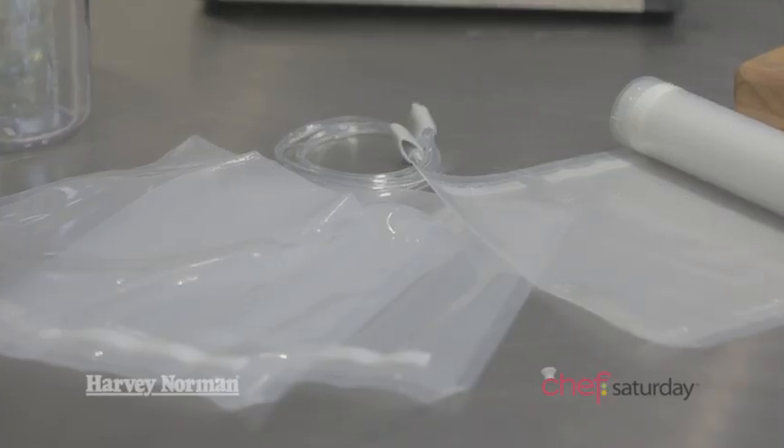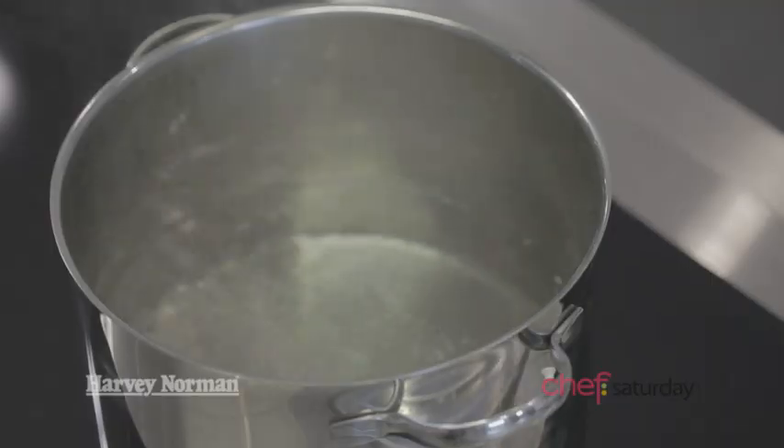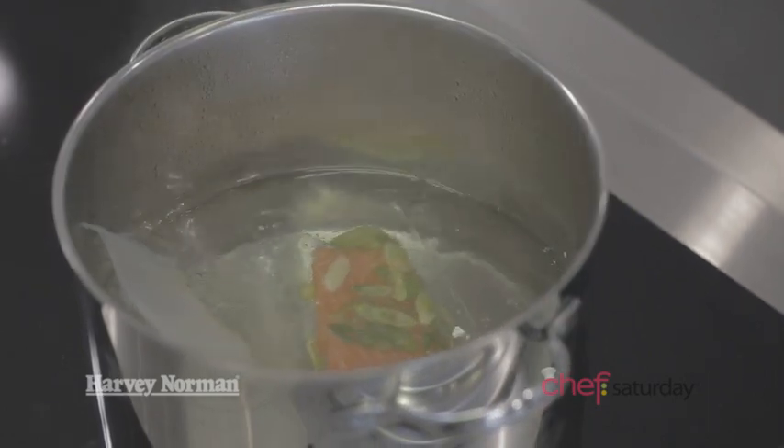So Kim, I see it also comes with the bags — are the bags just about storage? Not at all. You can actually cook in those bags, believe it or not. So when I'm at home, I pop some salmon in that, put it in some simmering water and it cooks the fish.